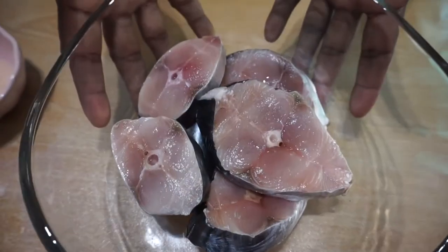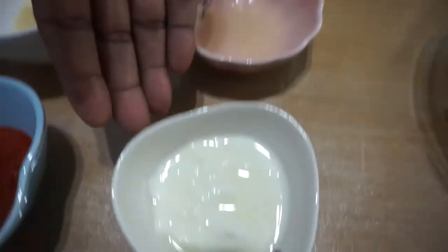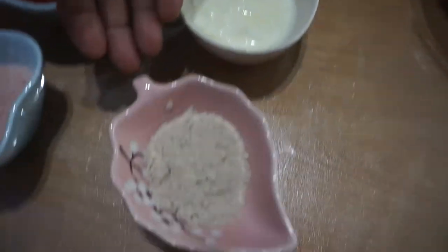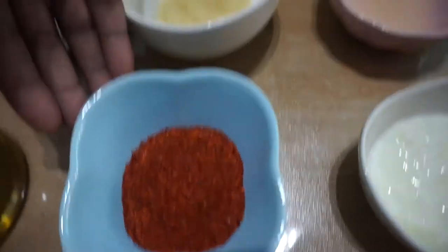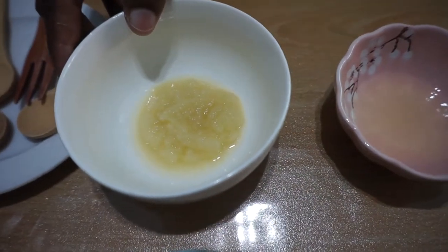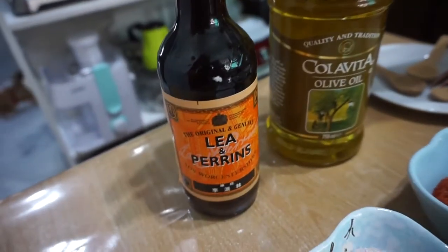I am using Mackerel slices. The ingredients are: lime juice, yogurt, white pepper, salt, chili flakes, garlic ginger paste, olive oil, and Worcestershire sauce.